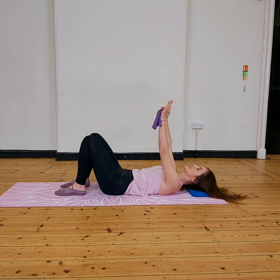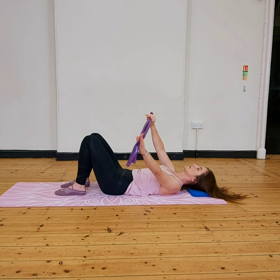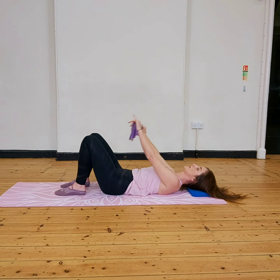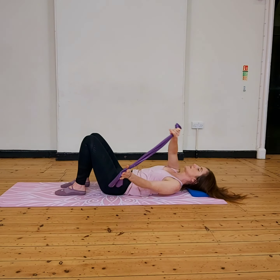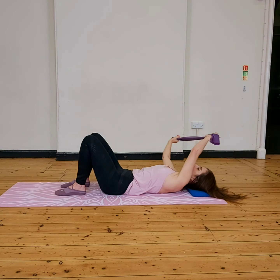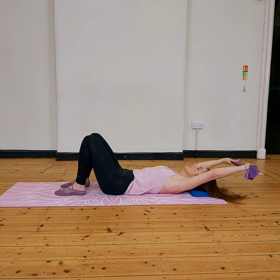And then this time, arms coming up and circle out. Keep those shoulder blades down into the floor, core nicely activated. You can make those circles a little bit bigger, as big as you feel comfortable through your shoulders. Breathing in and out — getting that rhythm with your breath — and then change direction.